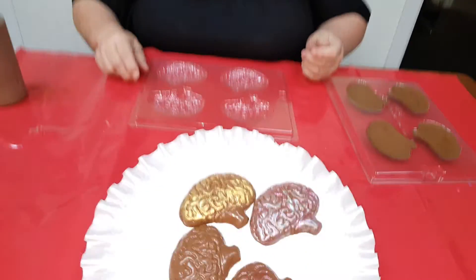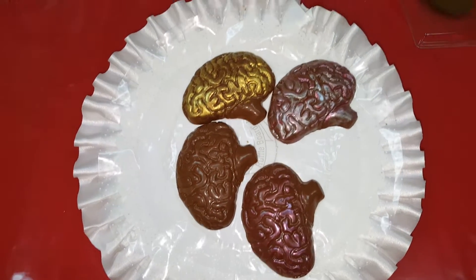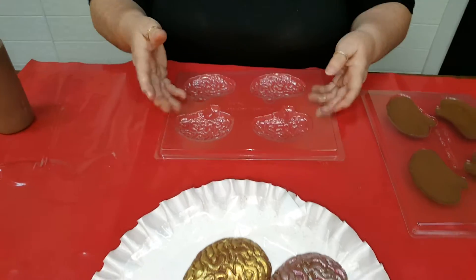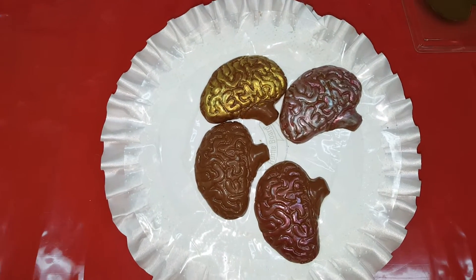Hi, I'm Ann from the Chocolate Bells. I'm going to show you how to make these neat brains. They're great for Halloween — a nice little gag-type gift. Last year I had a man that we were making these for who was going to school to become a brain surgeon, so a gift box with a little brain in it was really nice.